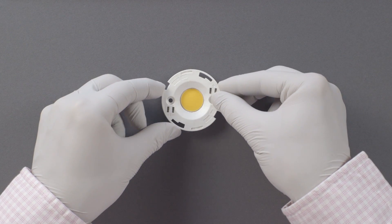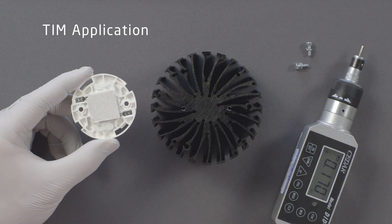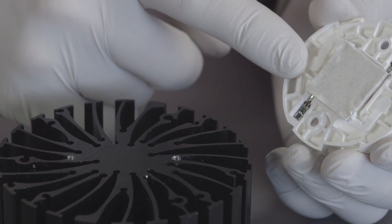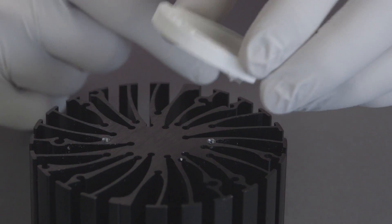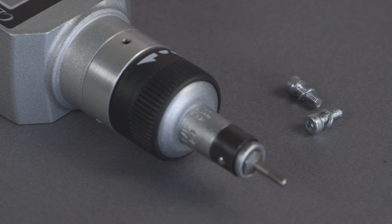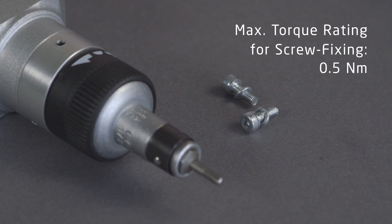The array should be seated firmly in place. Apply your choice of thermal interface material. BJB holders are compatible with greases, thermal pads, and phase change materials. BJB holders are designed for standard M3 screws and locking washers. If using a torque screwdriver, make sure the device is correctly calibrated to observe the maximum torque rating of the holder.